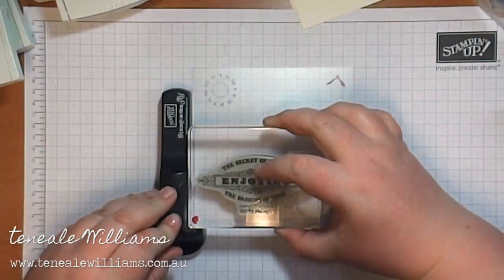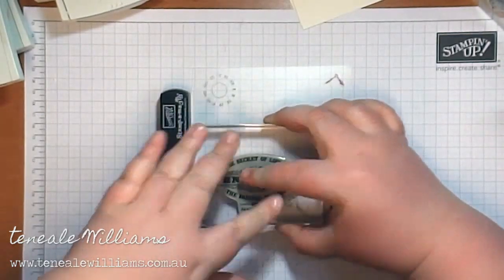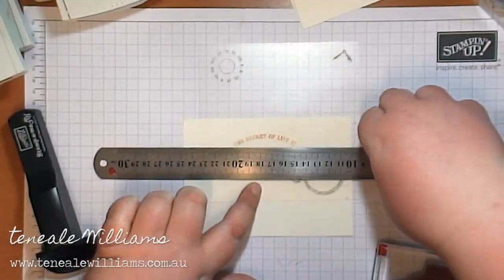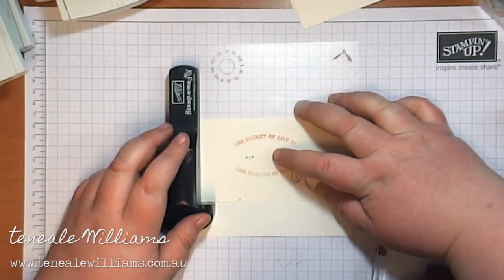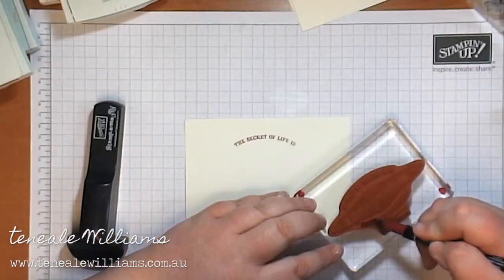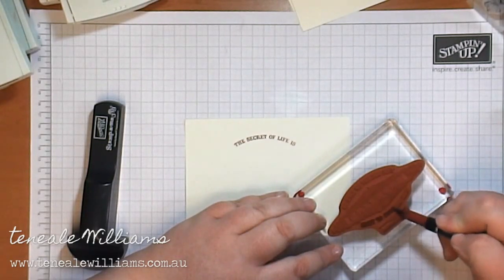Now I'm going to stamp out the greeting that will go on the main card. I'm actually doing a technique called omitting, so I'm going to be taking out parts of the ink that I don't want. I've inked it up in a Cherry Cobbler marker and a stamping jig.